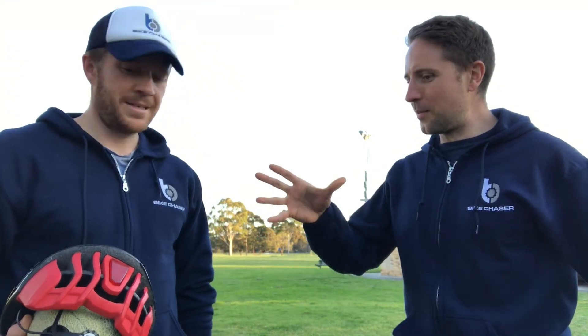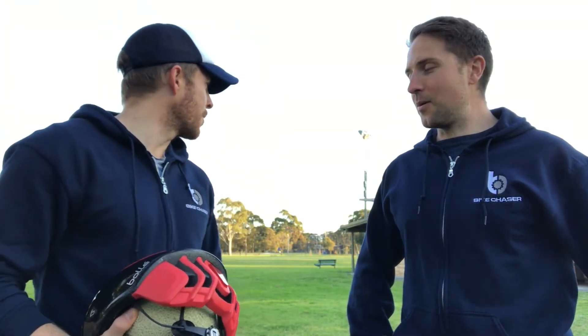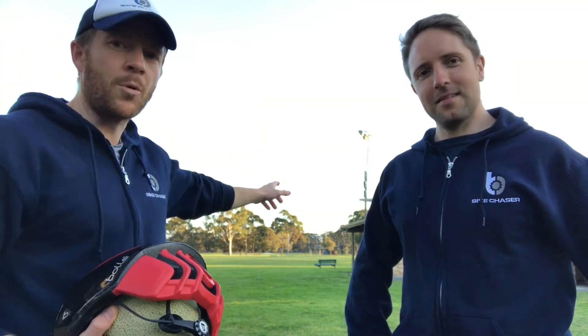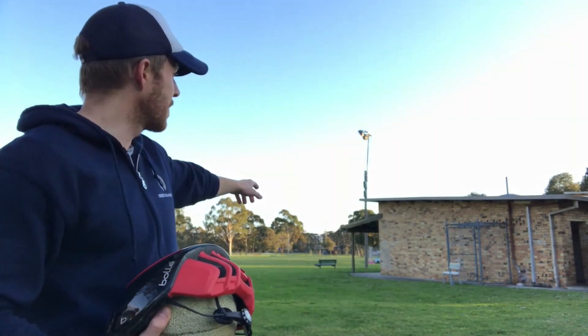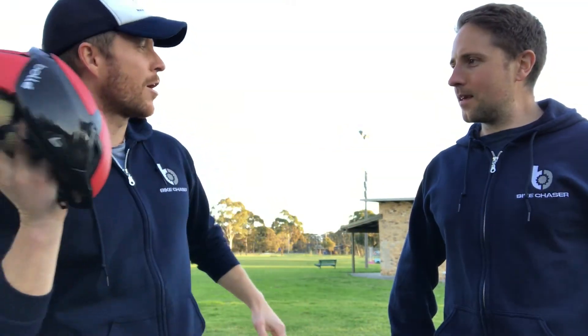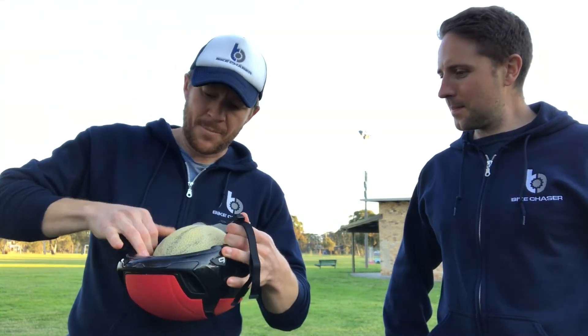Jonas explains the plan: he's a former schoolboy shot put champion — and also the 10 Hour Cyclist on Instagram. From 10 feet from the wall, we'll put sticks on the ground so we have the measurement. Jonas will adjudicate to make sure I don't go over the line. I'll strap the Bollet onto the melon and throw it against the wall as hard as I can to see if the helmet cracks and if the melon shatters or stays in one piece.